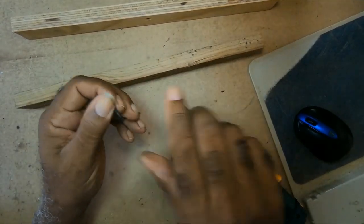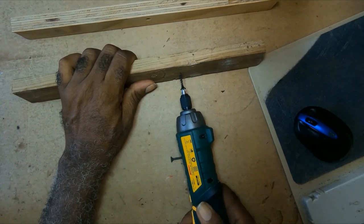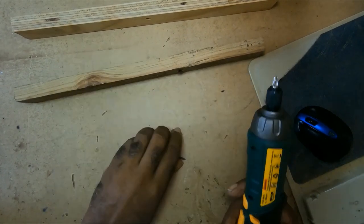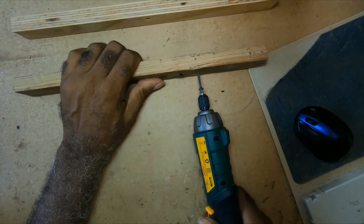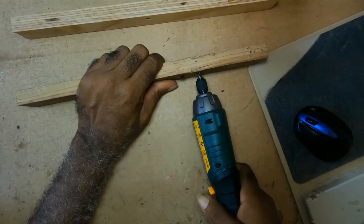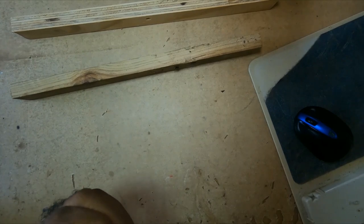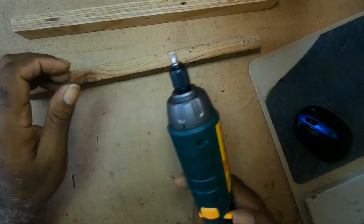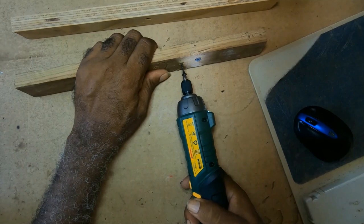I charged the battery, which means it's fully charged. It depends on the work you will be doing and the texture of the material you'll be using, as you would have to get stronger bits accordingly.